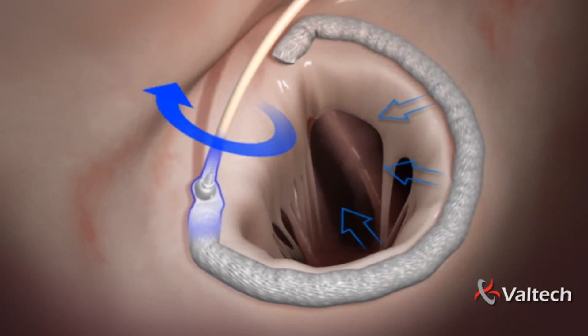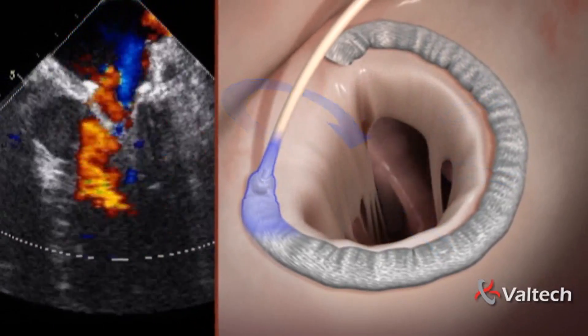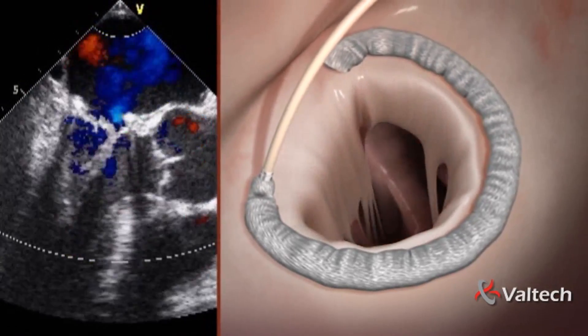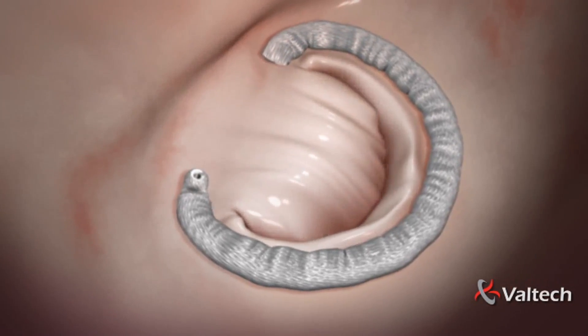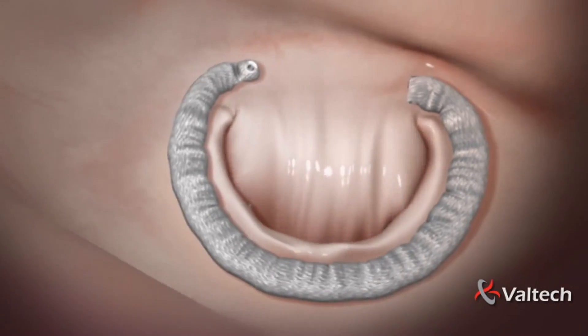By turning a knob, the implant is adjusted and the annulus is reshaped. This is performed under echo and fluoroscopy to minimize residual MR. Once optimized, the handle and guide wire are detached from the implant and removed, completing a fully percutaneous annuloplasty procedure.